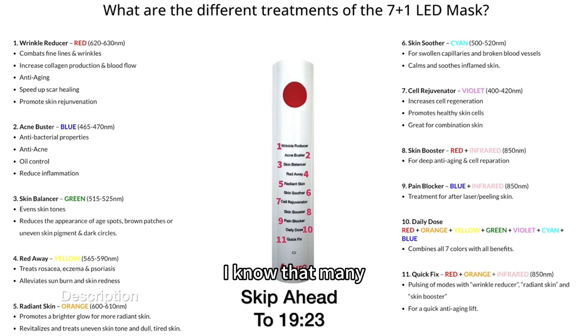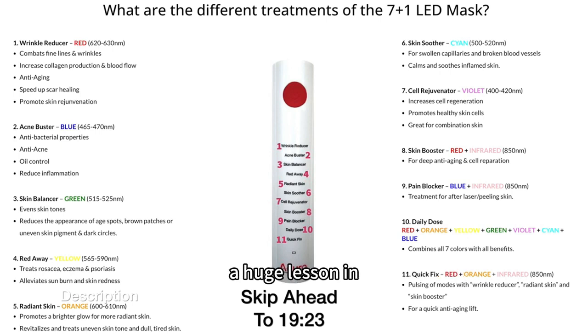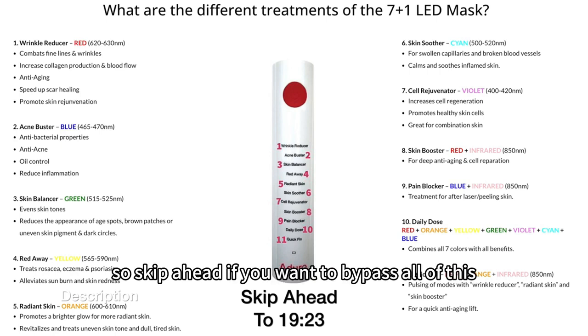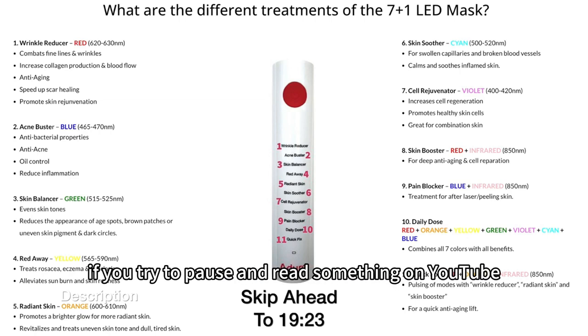I know that many of you don't care about this and don't want a huge lesson in light spectrums in this video, so just skip ahead if you want to bypass all of this. I'm going to leave it on the screen for a full minute since I know what happens if you try to pause and read something on YouTube.